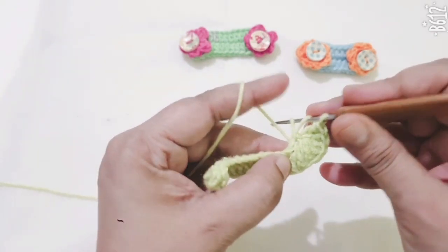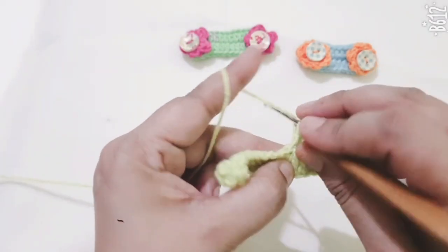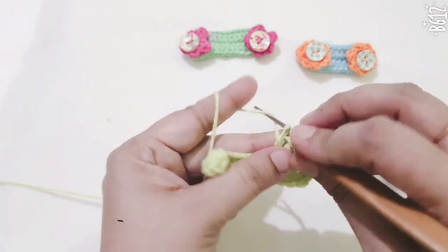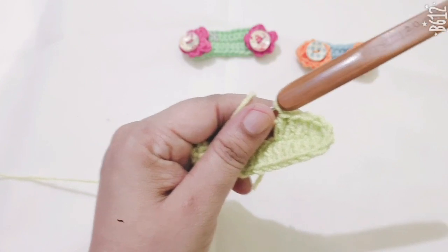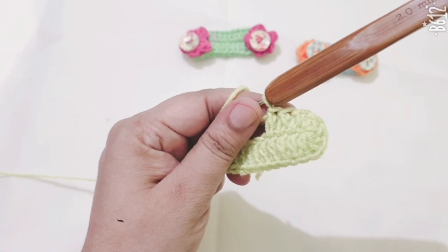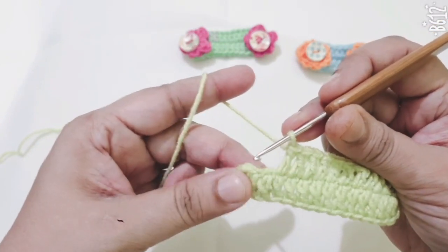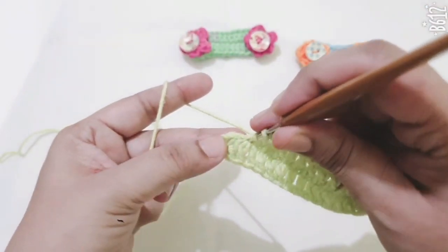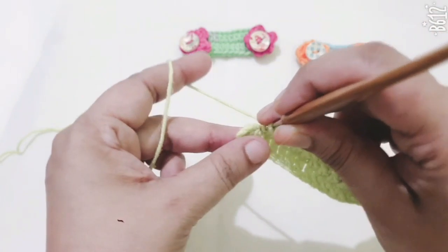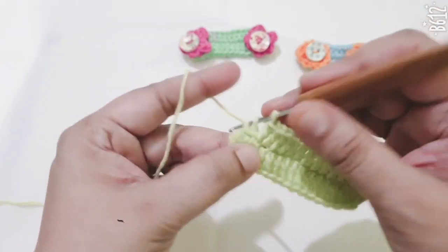Go to the next stitch and make only 1 double crochet. Repeat this DC stitch in each stitch. Continue the double crochet in each stitch, then make 2 more DC stitches in the same stitch at the end.